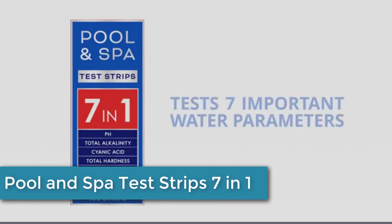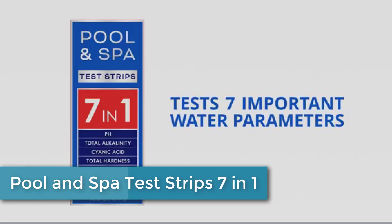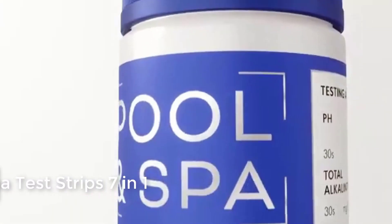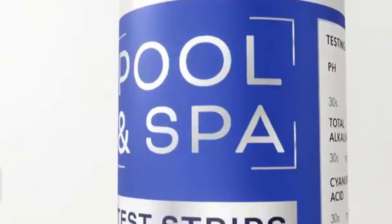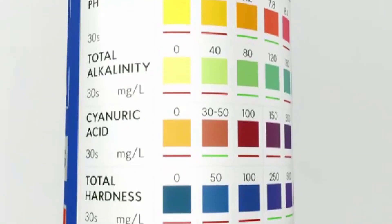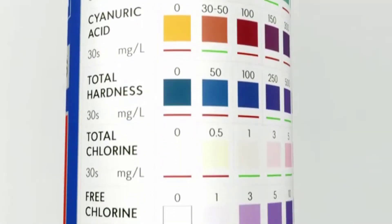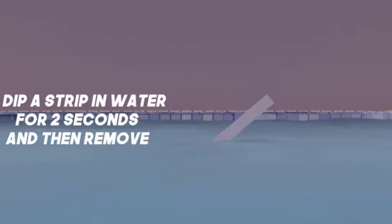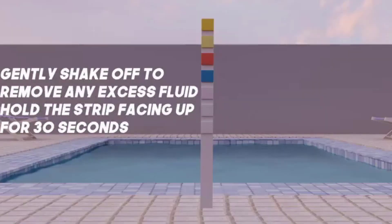Moving up to number 3, we have the Pool and Spa Test Strips 7-in-1 Quick Super Accurate Swimming 150 Pool Test Kit. This comprehensive testing kit includes 150 test strips that can be used to measure the levels of 7 different parameters in your water, including pH, chlorine, bromine, hardness, alkalinity, and cyanuric acid. These test strips are easy to use and provide quick, accurate results, helping you maintain a healthy and safe pool or spa.